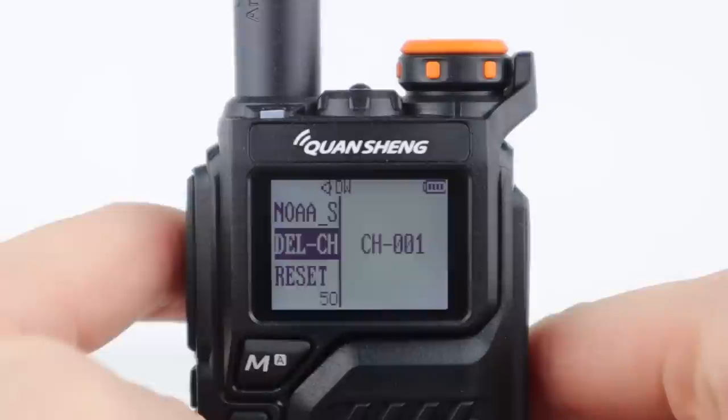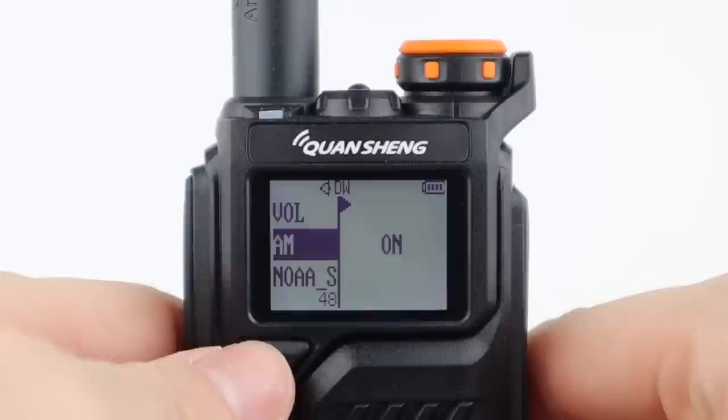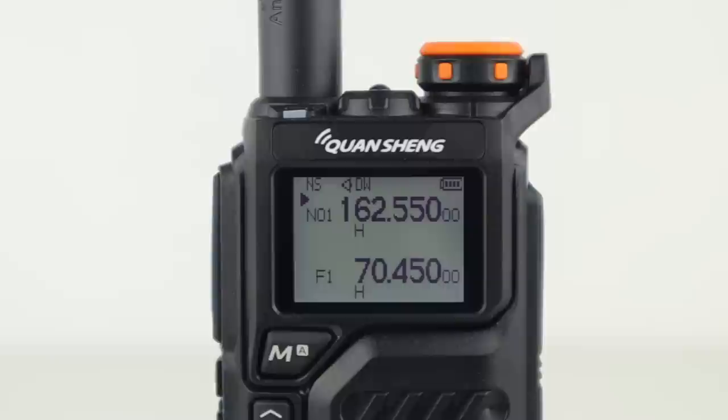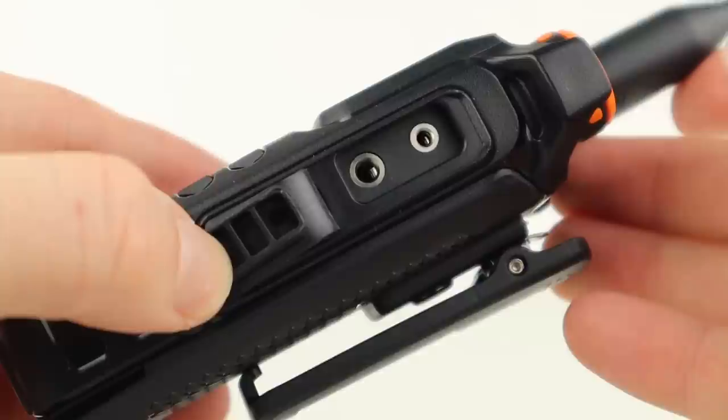There are a couple of points to clear up. Firstly, there's an AM on and off switch — I tried turning this on on a military airband frequency, but the radio remained in FM mode. Secondly, the manual advertises crossband operation, but this isn't a crossband radio. It just means it'll monitor NOAA channels in the background and switch over to them when it detects traffic, then switch back when the traffic stops. The radio is fully computer programmable using software and a Kenwood or Boafeng style programming cable, and you can also set it up from the front face.